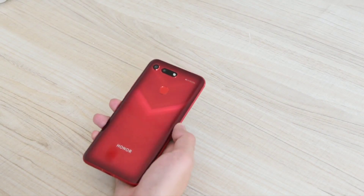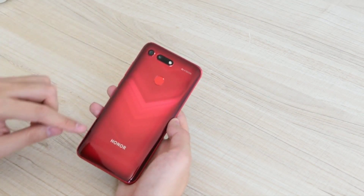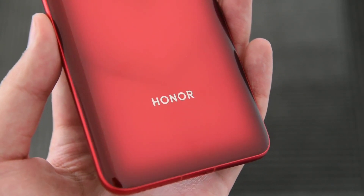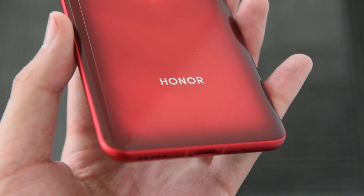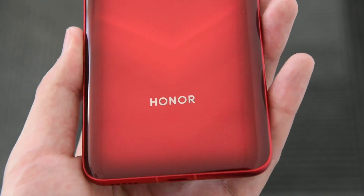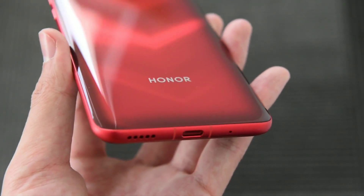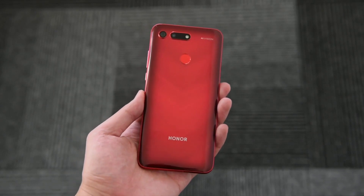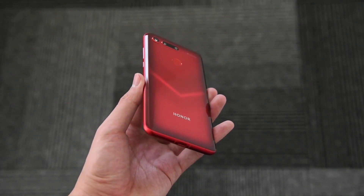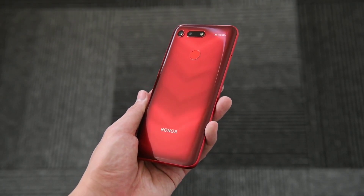When you check the back of the device you will find something you have never seen before. The Honor V20 has a double-sided 3D glass design with special finishes. There's a V-shaped texture that appears clear when light reflects on it, achieved by some special techniques. The phone's look is really interesting and much more attractive than other smartphones out there — the best design I have ever seen.